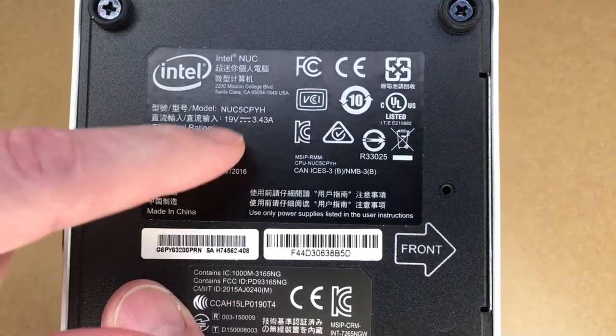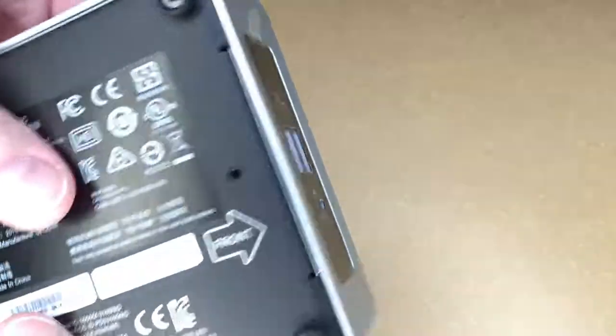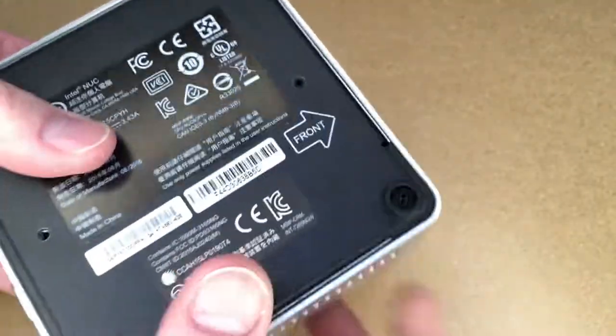This Intel NUC is the 5C PYH. I don't know which other NUC models might be similar, but you might be able to glean ideas from this video to help take apart different models.